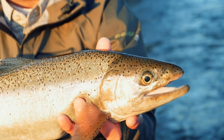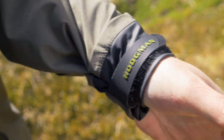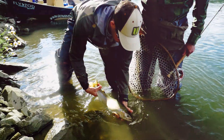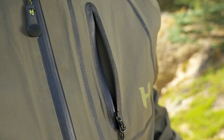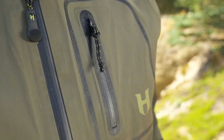The cuffs are made of a special material that if you cinch them tight they're not going to allow water to flow up into your sleeve if you're releasing a fish. On the chest there's a vertical storage pocket that's perfect for keeping small fly boxes, as well as valuables like a fishing license or keys.